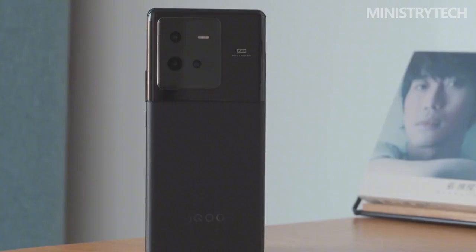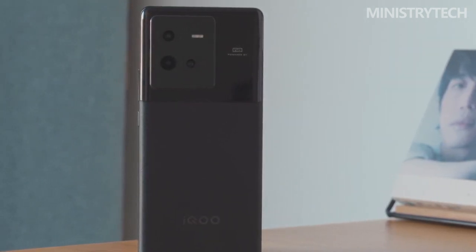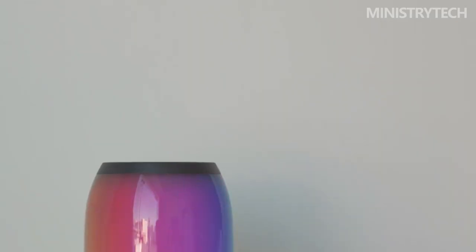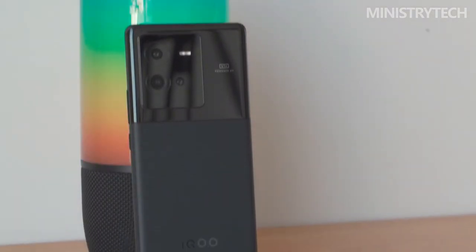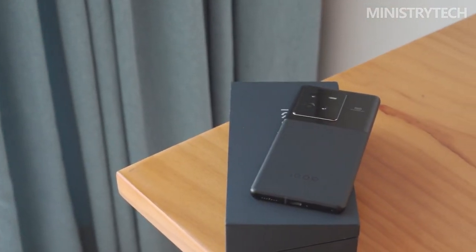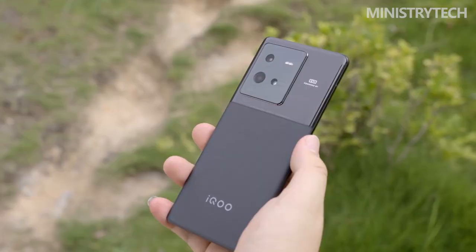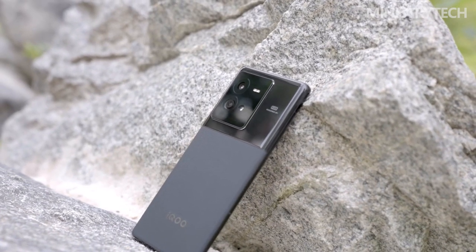The smartphone's curved sides let it fit comfortably in your palm, and as soon as you grasp it, you'll know it's a premium flagship model from the company. Aluminum was used for the construction, and the processing was done to a very high standard. Regarding the organization of the smartphone's components, nothing has changed. A speaker, microphone, SIM card slot, and USB-C charging port are on the bottom edge. The second microphone and IR sensor are on the upper side. The right side features volume control buttons and a power button. The left side is empty.